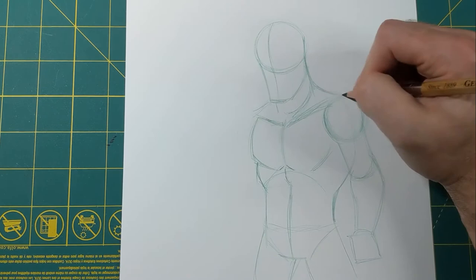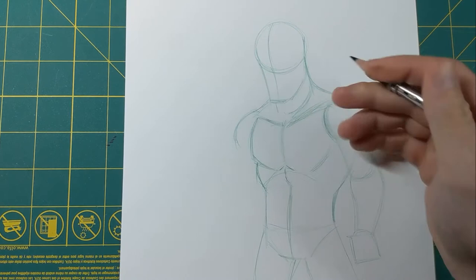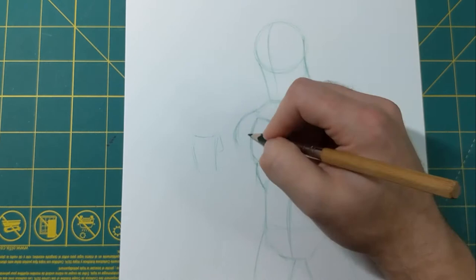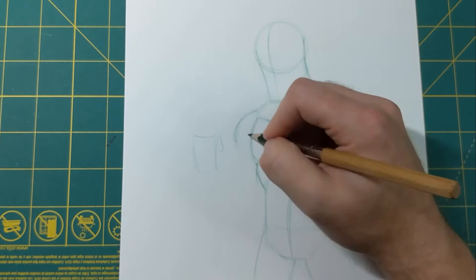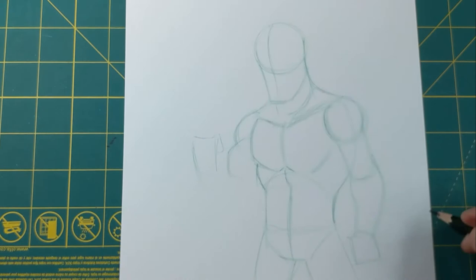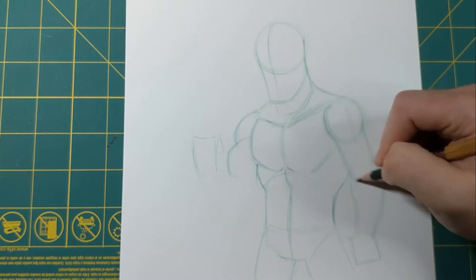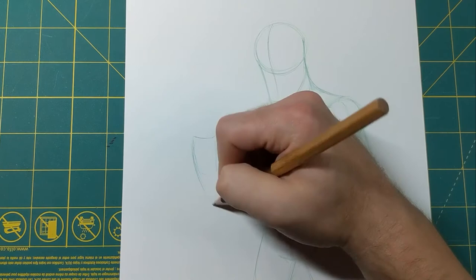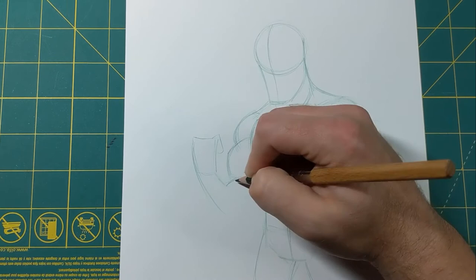Now let's put the other arm in. Like I said, it's kind of behind a little bit of the chest because of the way the body is slightly turned. I'm gonna put the fist right here because that's about where it's gonna come up to for the pose we've got going on. The bicep is gonna be coming to a point because this arm is flexed — it's gonna be a little wider. This one is more straight down, so they're in contrast. Now let's bring the forearm down here to the elbow.